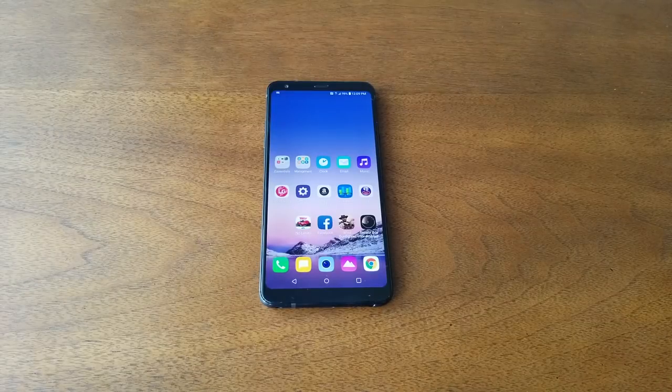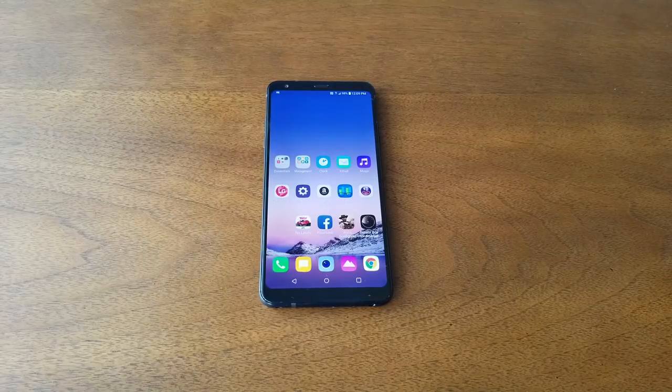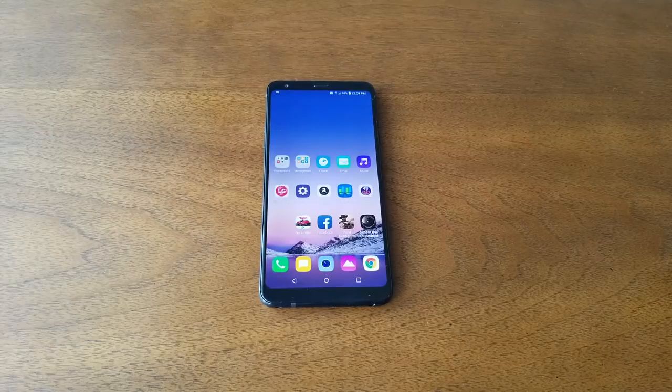Cheap phones are getting better and better phones are getting cheaper — this is exactly what MetroPCS is trying to do when they launch the LG Stylo 4. What's going on everyone, this is VarietyStick and this is my full review for the LG Stylo 4.